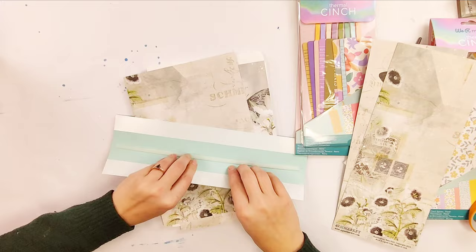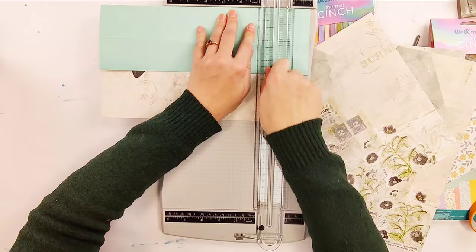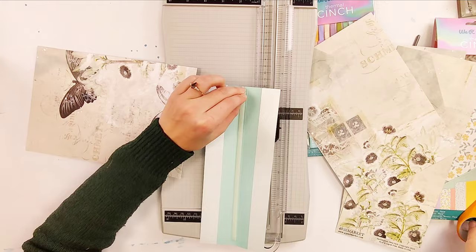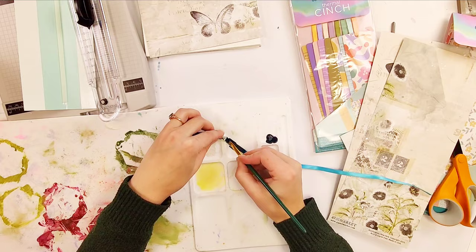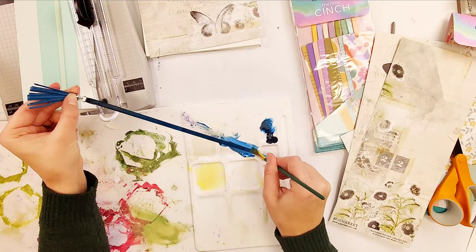For the main notebook, I'm using papers from 49 and Market's Vintage Artistry Moonlit Garden Collection — it's just so pretty. You guys know I love 49 and Market. I noticed that on one side the adhesive strip doesn't go all the way, and I found that you want to snip that on the other side as well, and then it won't leak out like it did on my test book. That's an important step so you don't make a little gluey mess on the outside of your paper.